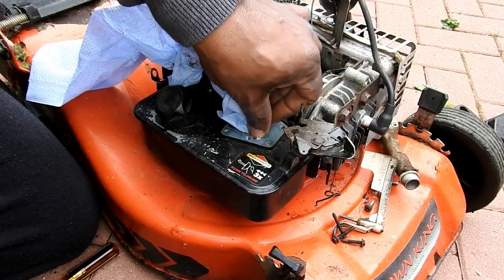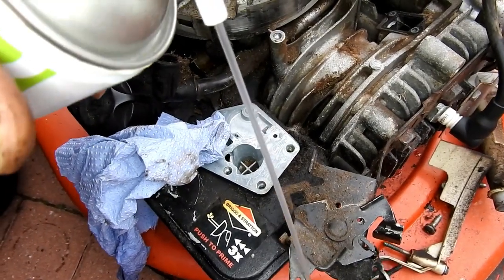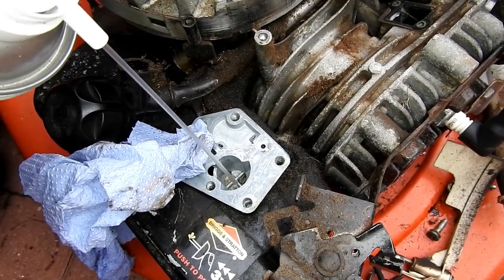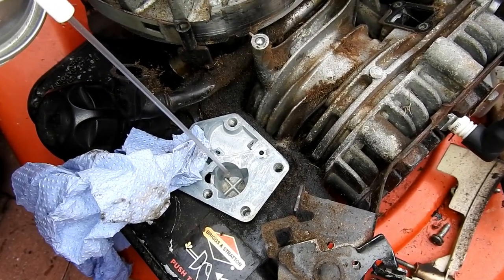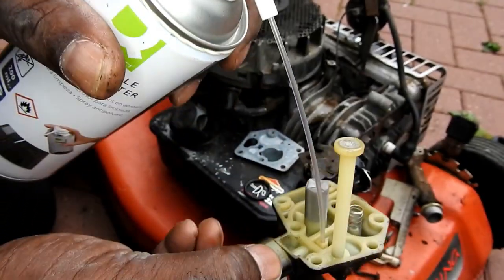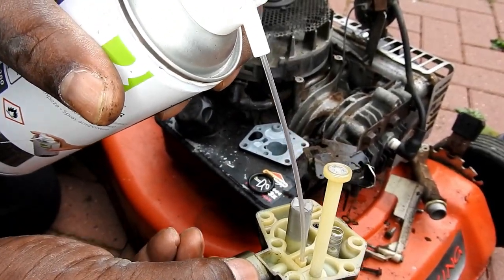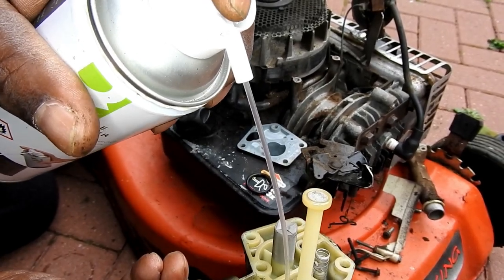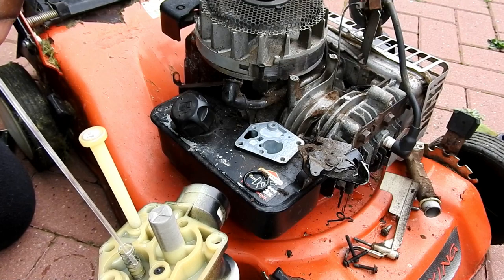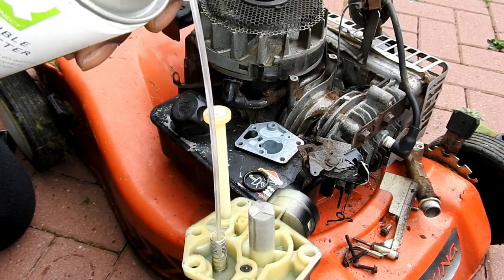I'll put some tissue in there to soak up the existing fuel, then cover the inlet and blow out the bits of dried-up dirt from the bottom of the float chamber. I'll also blow out the carburetor with an air blower — any bits of dirt in there will come out — blowing out all the jets from the holes.